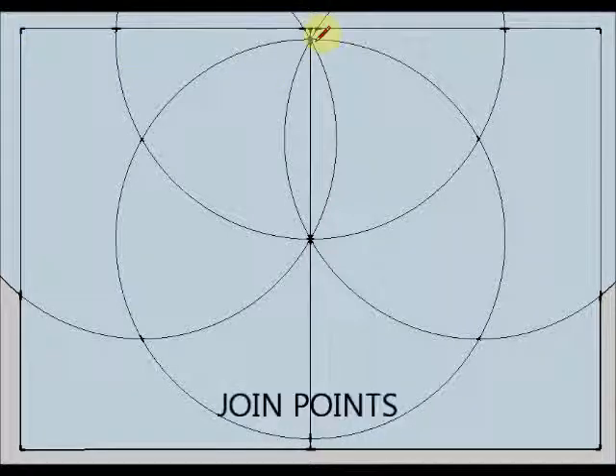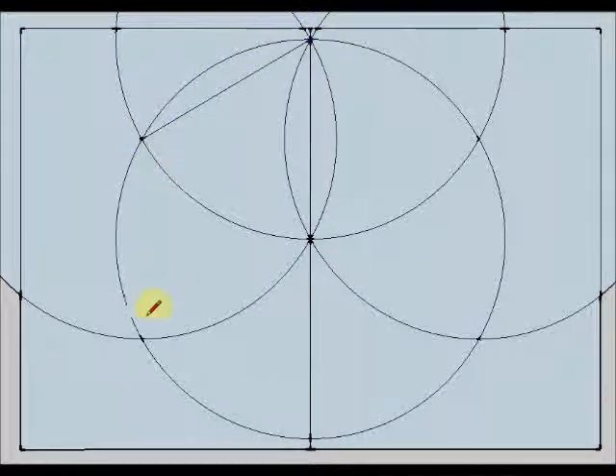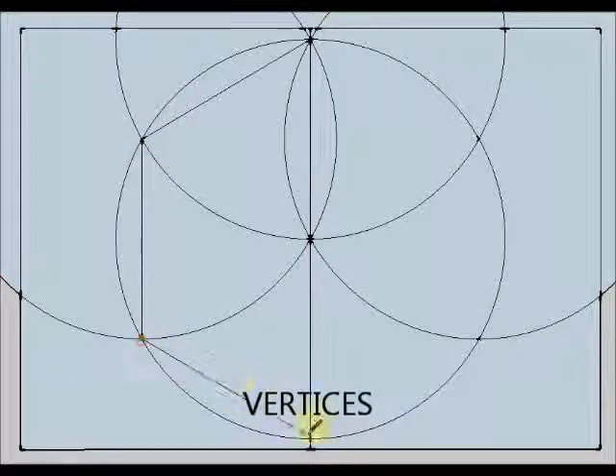And I am going to join these points, which are going to be the vertices, the vertices of my regular hexagon.